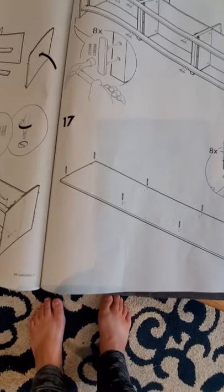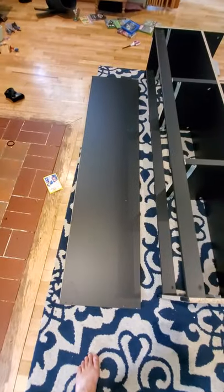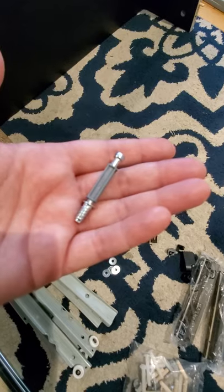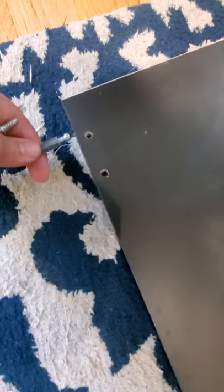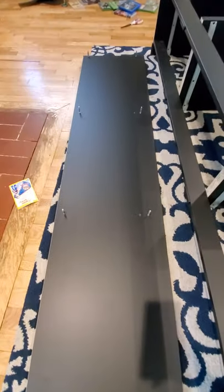Step seventeen — get the big black panel out of box two. One side has holes on it; that's the one you put up. We're going to put the plastic spacer guys into every hole — actually, into the outside holes on both sides, all the way down. On the other side, the outside holes too. There they are, in the outer holes.